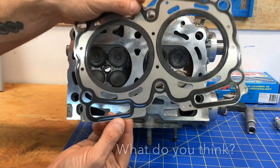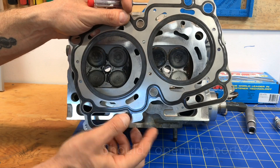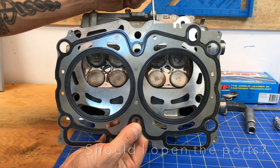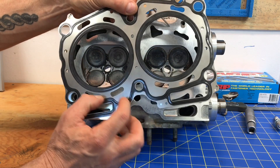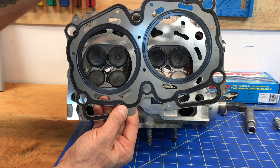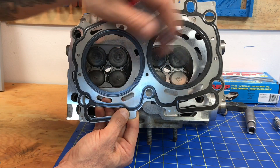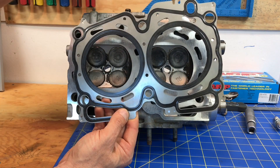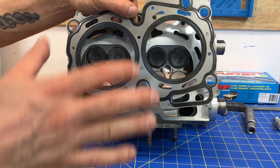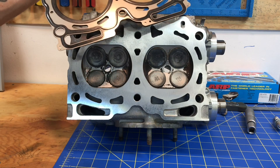I'm seriously considering shaving these head gaskets to open up these ports. You can open up the bottom ports on both sides and the top ports as well. I'll calculate how much I open up the bottom port, then open up the same percentage on the top ports — all eight ports, four on each side. That way I'll have more coolant flowing from the bottom of the short block through the head gasket into the head and back out to the radiator.